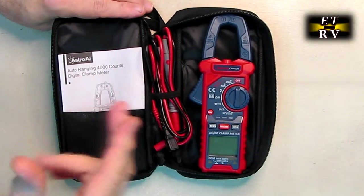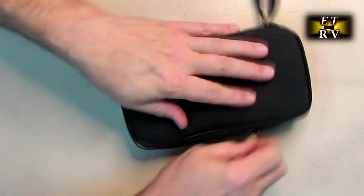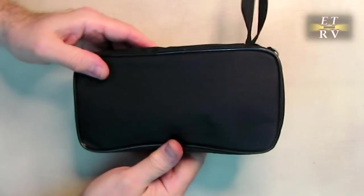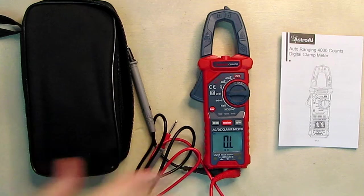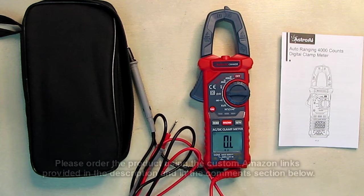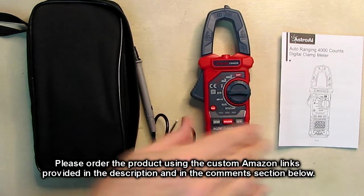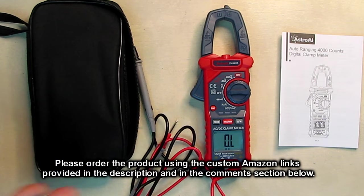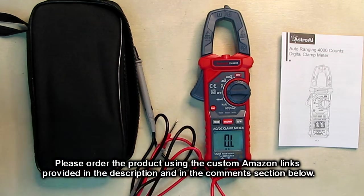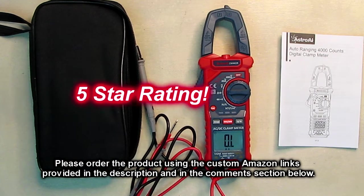When you're done, everything fits back in the nice holder — the leads, the instruction manual, and the unit itself — and you just zip it closed, ready to take anywhere. After testing the Astro AI digital clamp multimeter with 4000 counts, auto-ranging, and so many functions, I'm really impressed with how small the profile is. The build quality is great, the instruction manual is well written, all functions tested accurately, so I'm giving this product a full five-star rating.